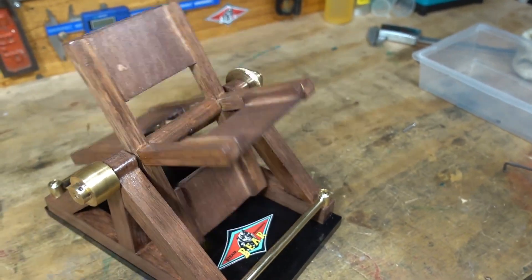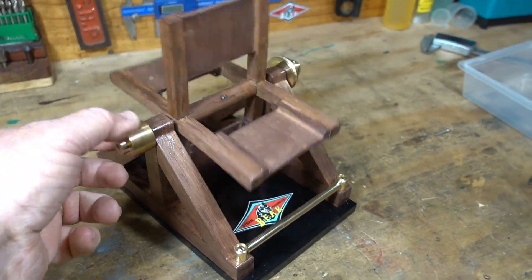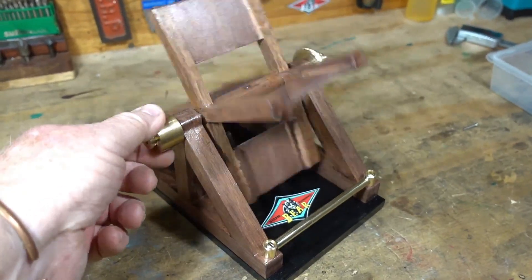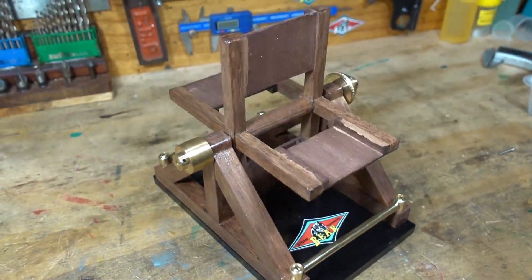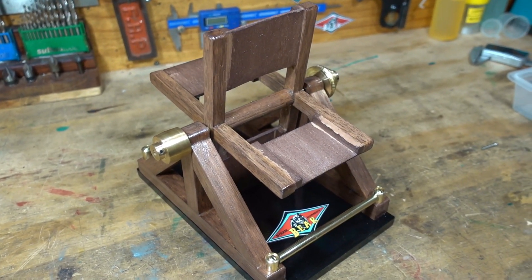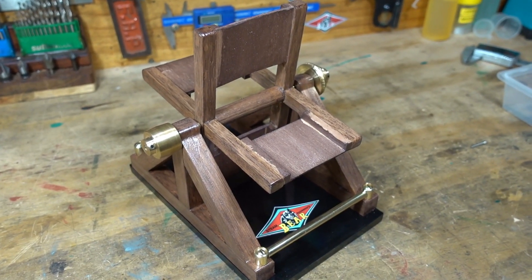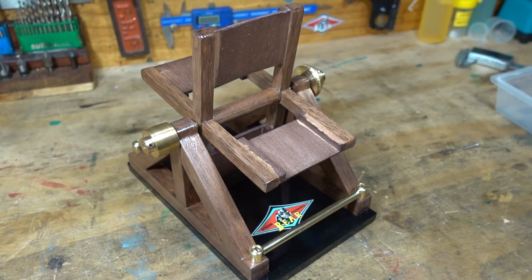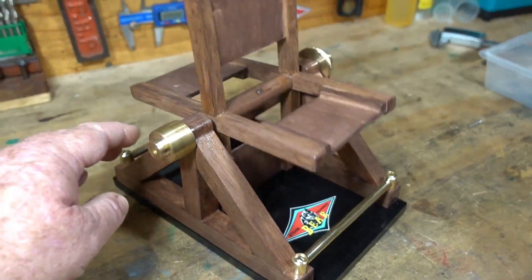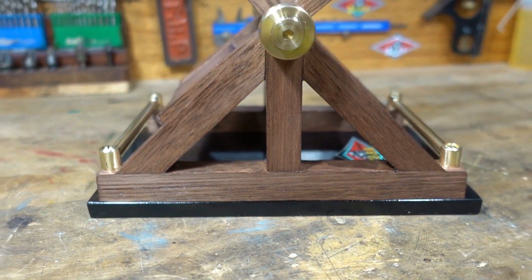A big shout out to Bruce from St. Paul Steam, who originally made one of these. Through lots of emails back and forth I've been asking Bruce lots of questions, and he's been very helpful. I'm very grateful for that — Bruce, I thank you for giving me measurements and stuff, because it's worked out really well. It's not something I'd want to build again — it looks simple, but the hours that I have in this is just unbelievable.